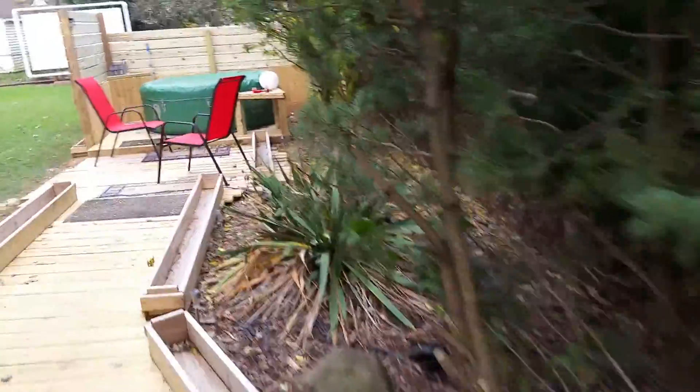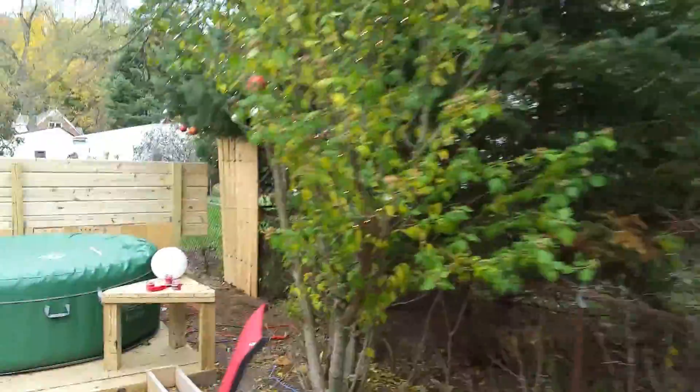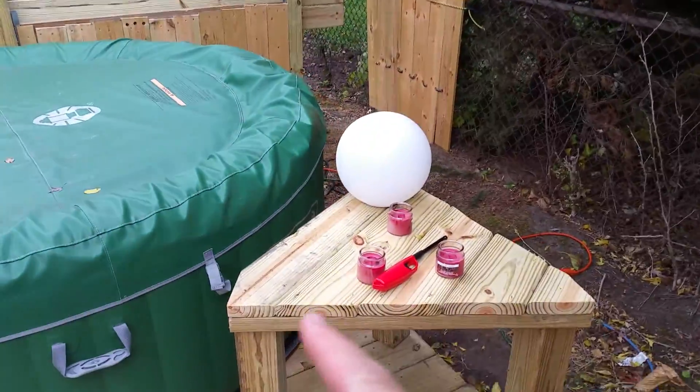I've trimmed these trees back nicely and I have added Christmas lights — that might be showing up in this video a little bit. There you go, they're beautiful at night, they look very nice. Couple of Christmas bulbs.